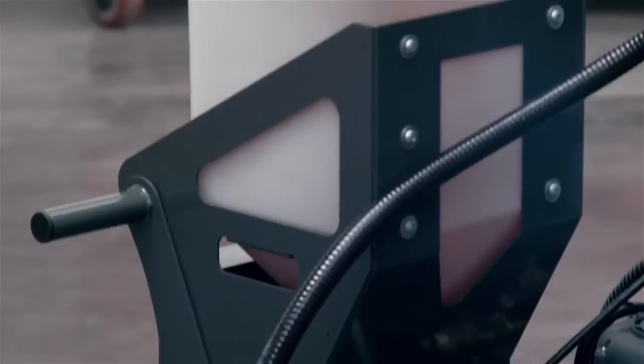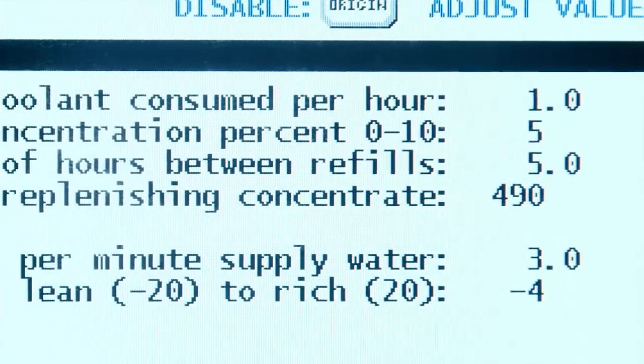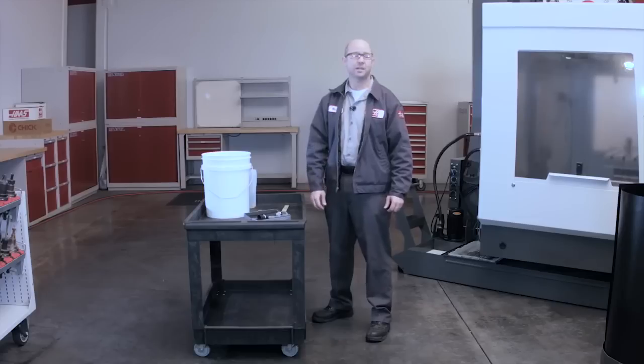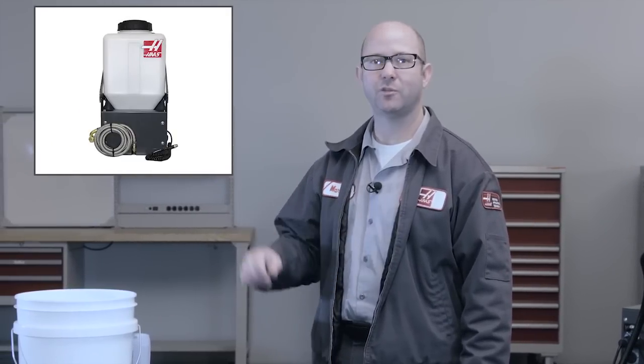If you find yourself refilling your coolant tank all the time and you want to automate that process, consider Haas' coolant refill option. With CRO, you just hook up your water lines, set your mixing parameters, and the system mixes your coolant precisely and automatically. This keeps you in front of the machine making parts instead of behind your machine mixing coolant. For more information on the coolant refill option, click on this link. Thank you for watching this video.